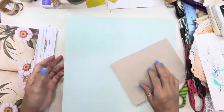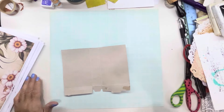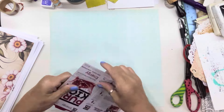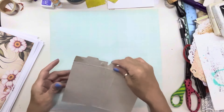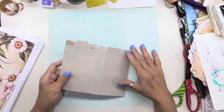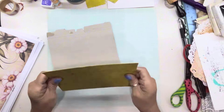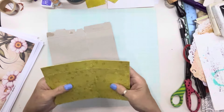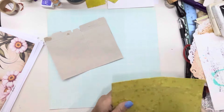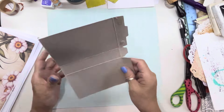I want to show y'all something — this ain't new, this is just my own brain processing. I got drink packets, and yes, I made journals out of them. I covered them.